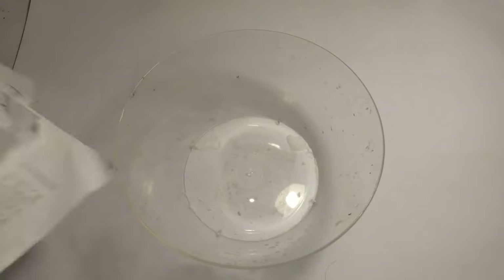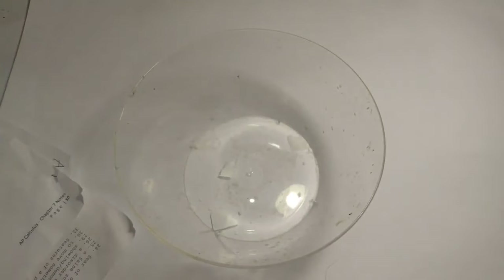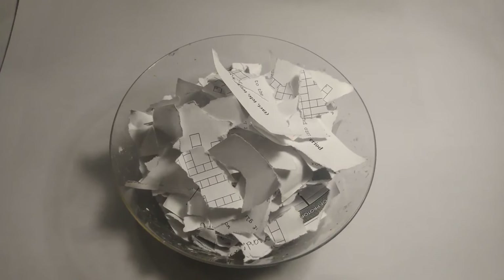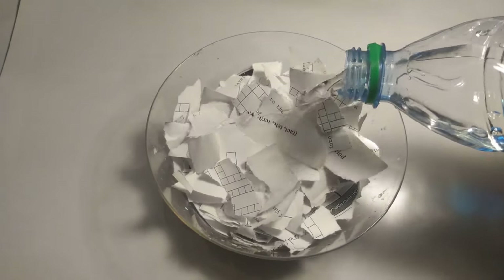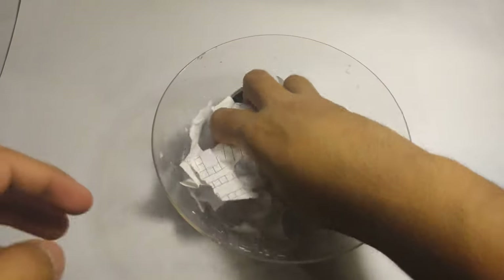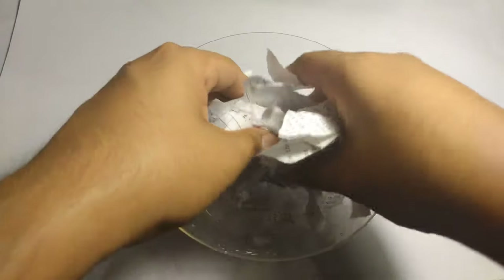The first thing I did was I ripped up my five sheets of coffee white paper like this and put them into a bowl. After I cut up my paper, I then poured about half a cup of water into the bowl. I began mixing everything together and ripping up the paper into smaller pieces, just playing with it until everything looked like pulp.